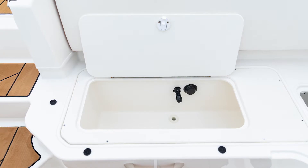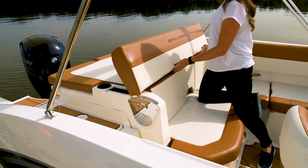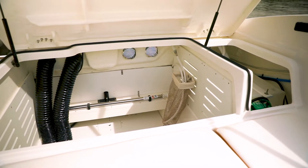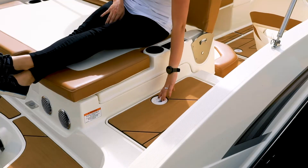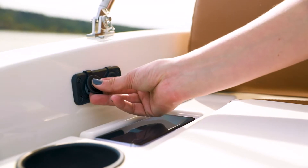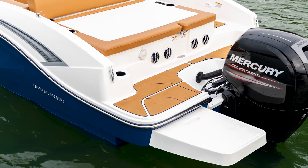The rear bench seat features a standard Livewell on the DX2000 and a 75-quart integrated cooler on the DX2050. Aft, a generous sun pad with an adjustable two-position backrest creates a transitional lounger, and the entire lounging surface raises to reveal spacious storage below. A walkthrough to the transom provides easy access to the stern and includes in-floor storage for a cooler. The sun lounge also features non-slip phone storage trays with USB and 12-volt inputs.